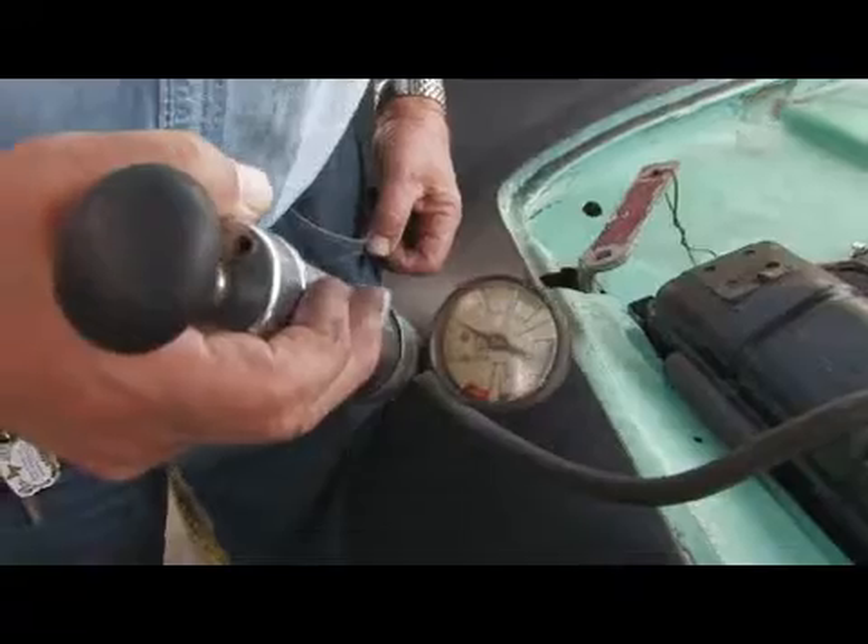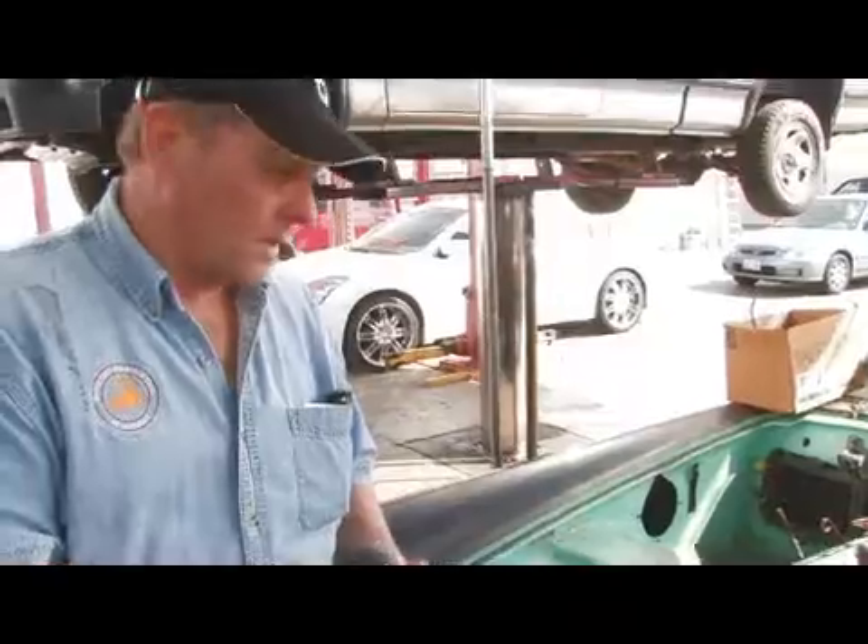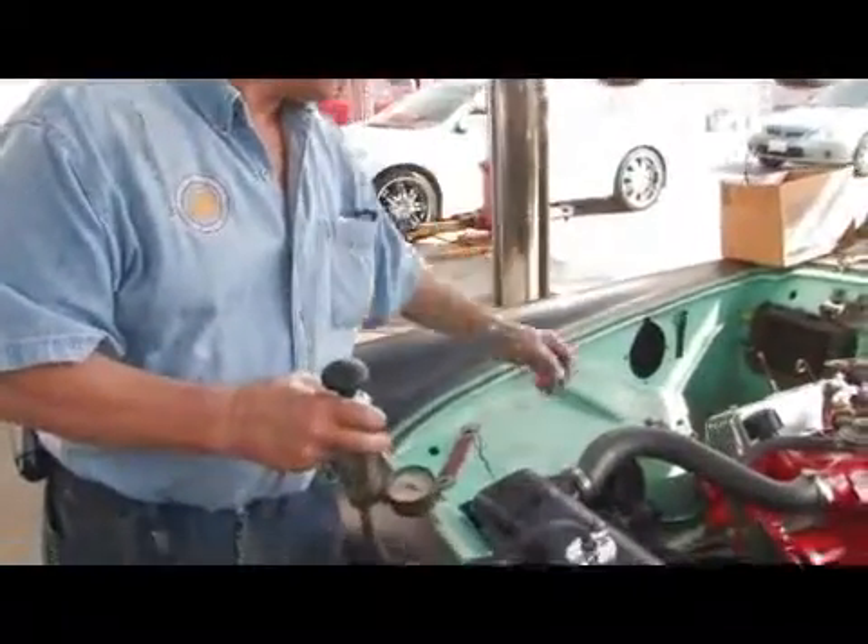Basically what you're going to do is pump this up and then watch the gauge. If you see it start to drop off, then you know you have a leak someplace — it could be in the cooling system, it could be in the heater core.